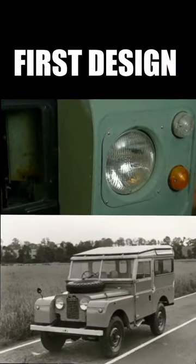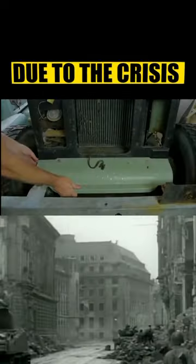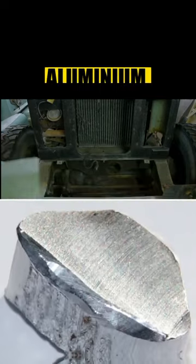The first and original design of the Land Rover was made by Tom Burton. It took one year to make the vehicle from its design to its full form. Due to the crisis, he couldn't use steel for the new Rover, and instead he used aluminium to make it.